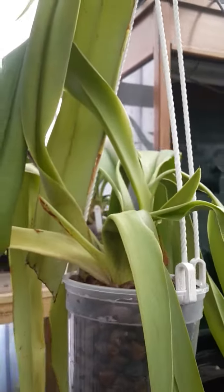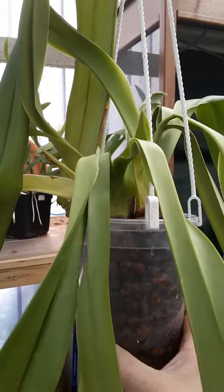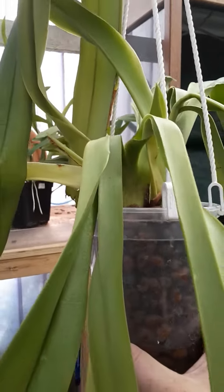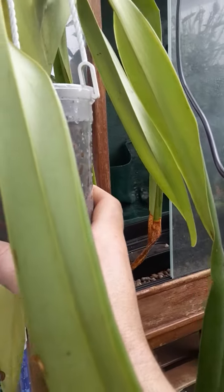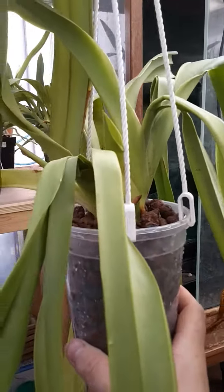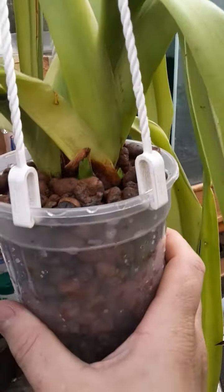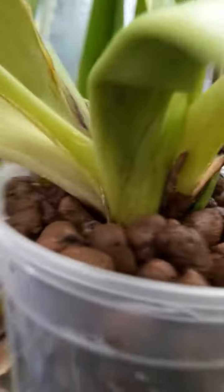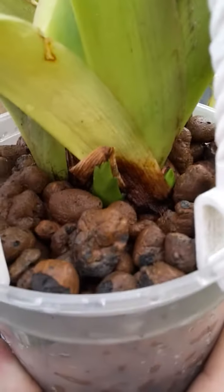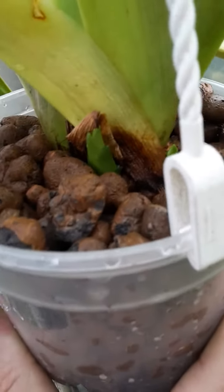I bought it — it was quite a big plant but it wasn't doing well. It had an attack of something, I think spider mite, when I got it, so I treated it and split it up into three plants. It's just not done well at all, so I thought this is an ideal specimen because I've got new growth and barely any old roots, but new roots coming.